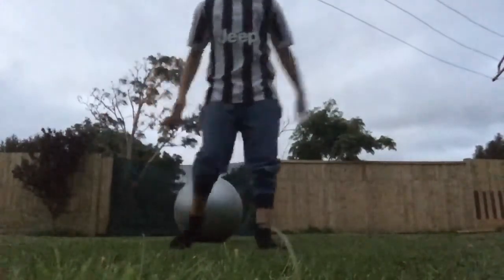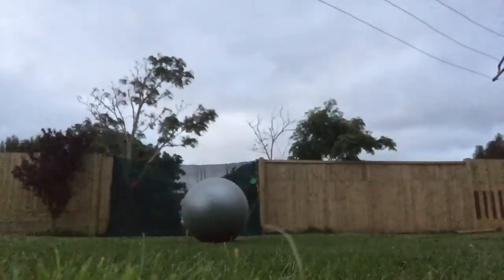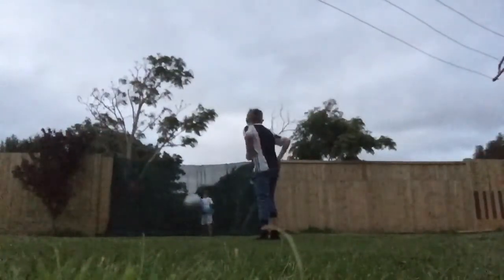Did you guys see that? I think the ball is blocking up the whole goal. Oh, you stupid ball! Look, I'm stuck at that.